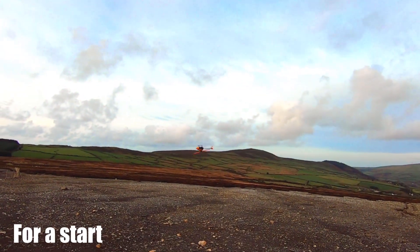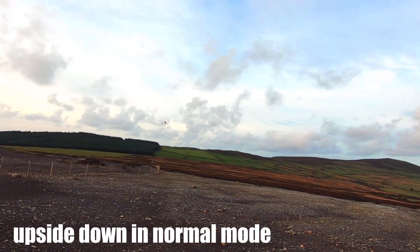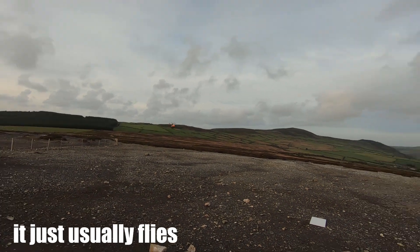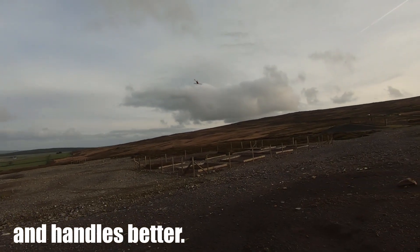So when do you use Idle Up? For a start, you have to use Idle Up to fly upside down. This is because if you rolled or flipped it upside down in Normal Mode, even if you had a lot of negative pitch set up, the blades would just stop when you pull the stick down to use it. The other reason is it just usually flies better with a flat throttle curve, and with the collective just controlling pitch, it's more responsive and handles better.